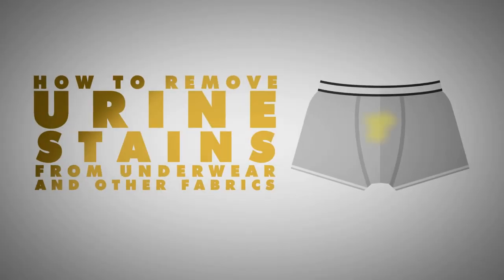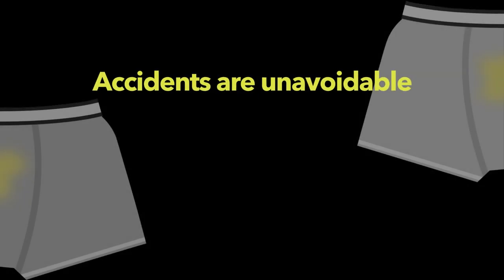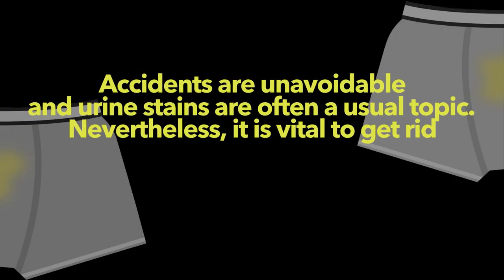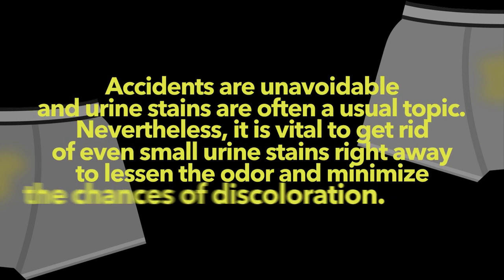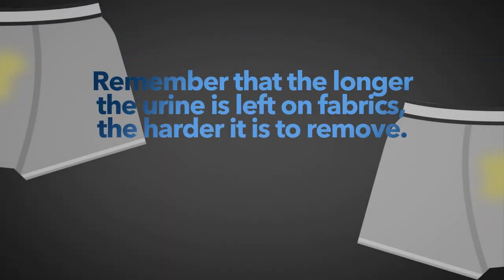How to remove urine stains from underwear and other fabrics. Accidents are unavoidable and urine stains are often a usual topic. Nevertheless, it is vital to get rid of even small urine stains right away to lessen the odor and minimize the chances of discoloration. Remember that the longer the urine is left on fabrics, the harder it is to remove.